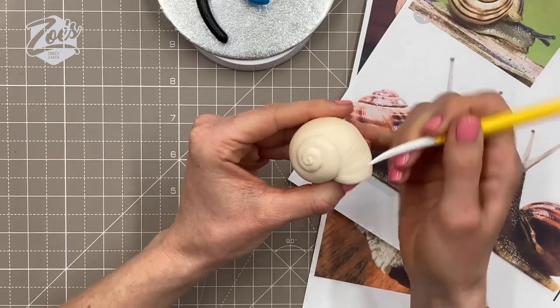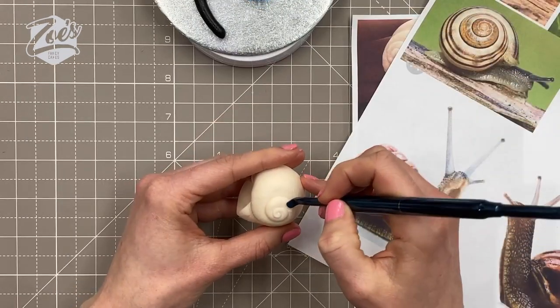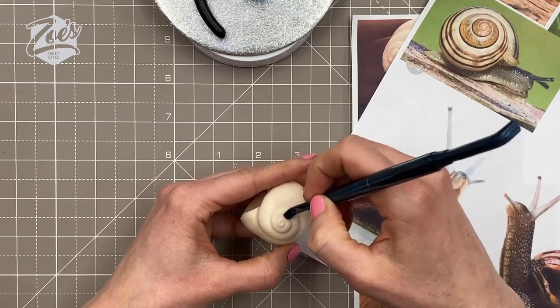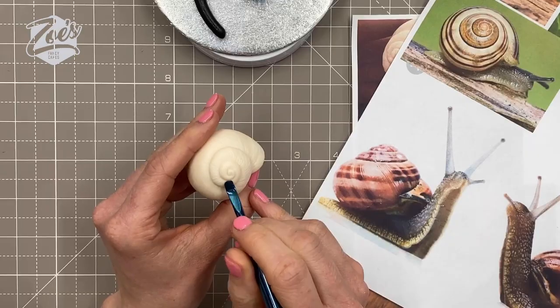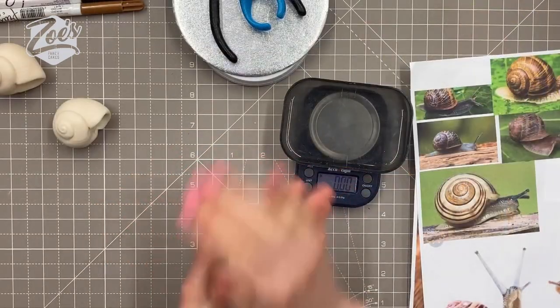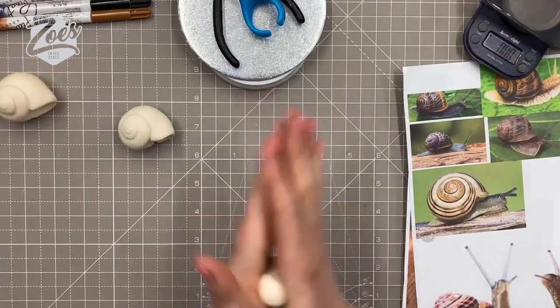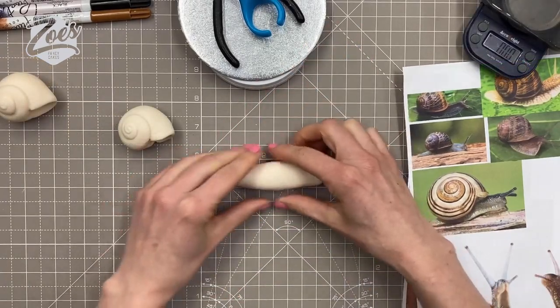Once you've got your spiral in, just put some lines in with the Dresden tool for a bit of texture. You can play around with different tools — I've got one called a golf tool that puts a few lines in at a time, but whatever you've got to hand you can use. I want a similar amount of paste for the body as what I've used for the shell, so I've rolled the body into a slug shape.